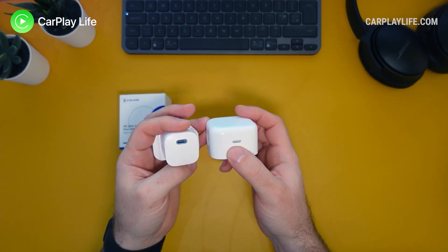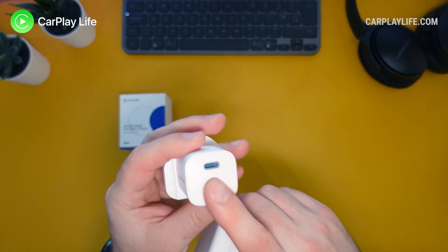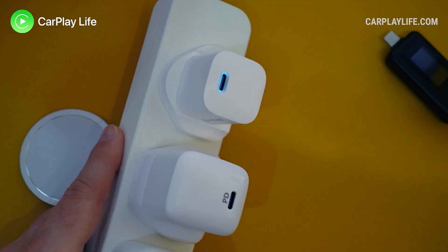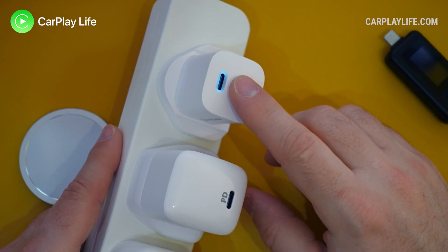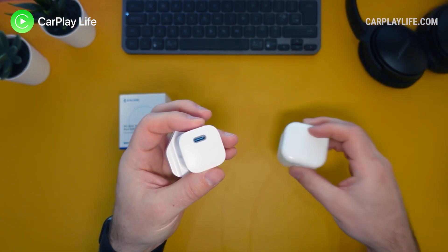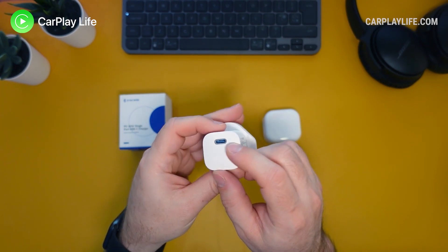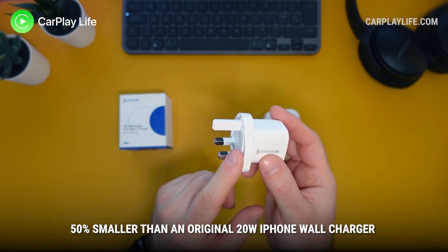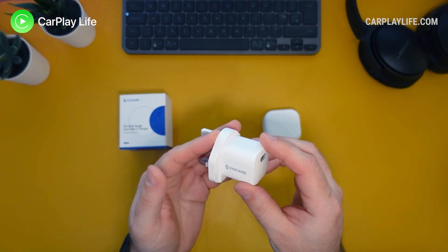They both have one USB-C port, with the addition that the SyncWire has an illuminating light around the outside which makes it really good for finding the socket at night when your room isn't lit up and this is actually powered in the wall. It's not bright enough to make it a nightlight or anything like that, but it's just light enough to find the socket when it's dark. This is a very compact 20 watt charger that, if you discount the connecting pin socket, is the smallest charger out of the two that we're looking at in this video.